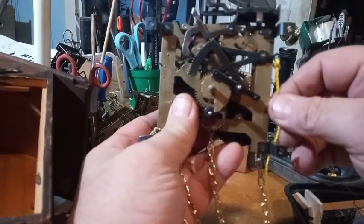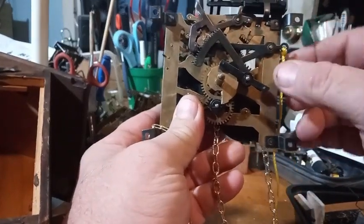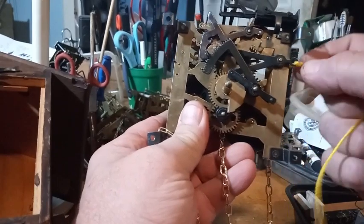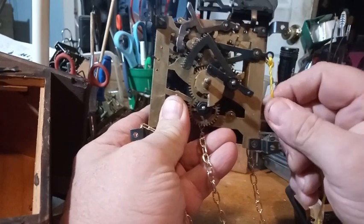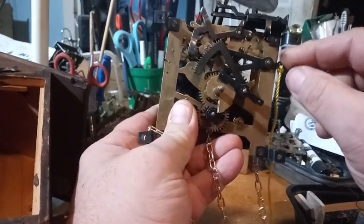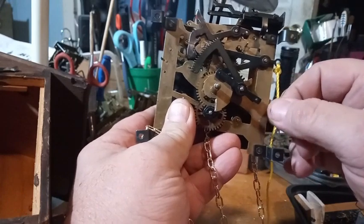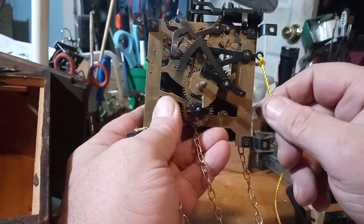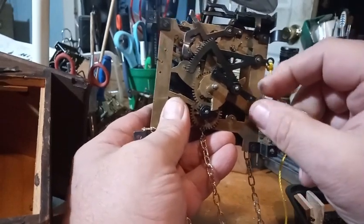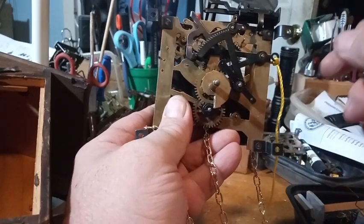With the Schatz, because they have a hole in the case, you tie a string or wire to this lever right here, which is the lift lock lever. And if the clock is cuckooing in the wrong position, you pull on that string until it cuckoos in the right position.